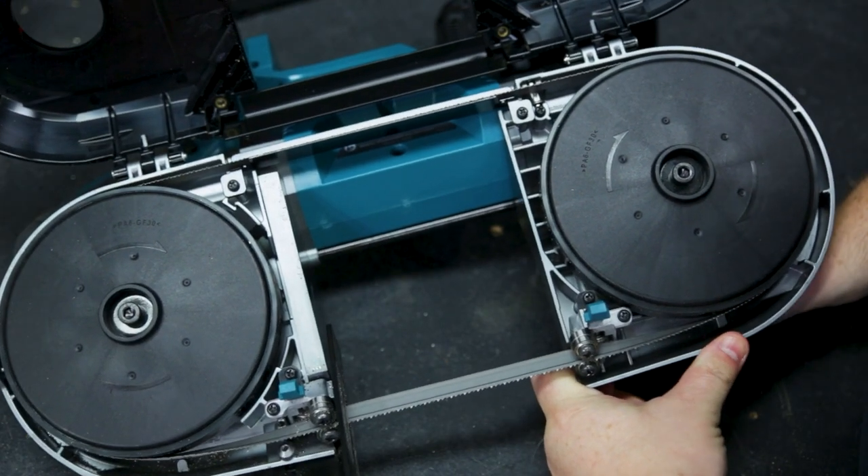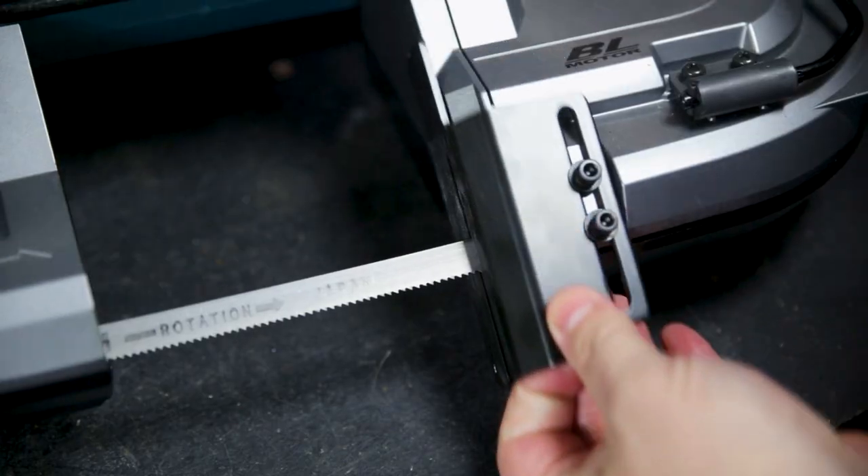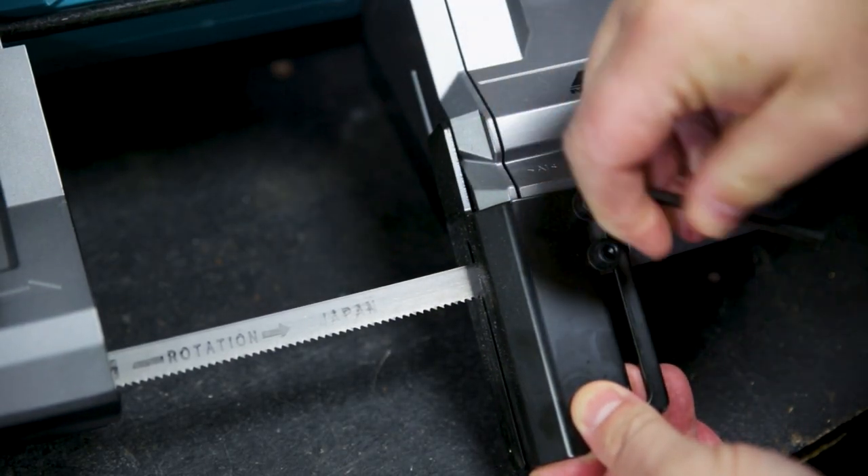The blade change is tool-less. The tool for adjusting the tension is stowed on board, and that's the same tool for adjusting the shoe height as well.